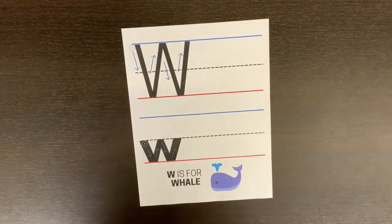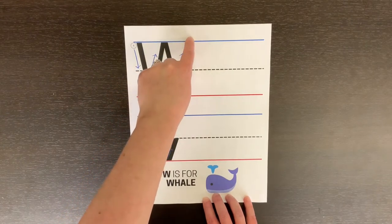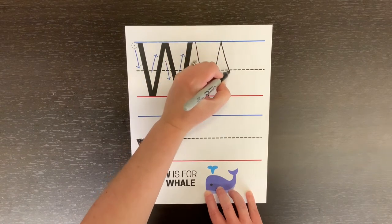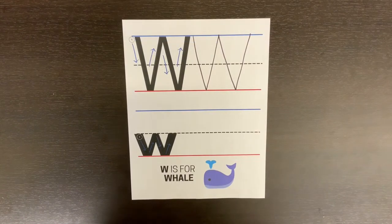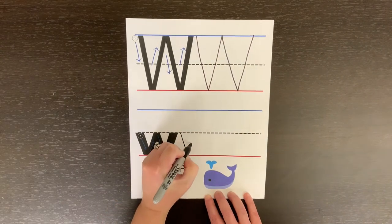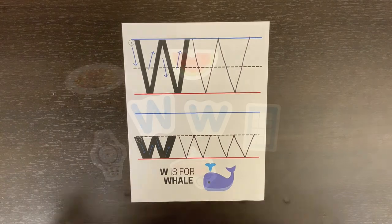In this week's Take and Make Kit you should have received this practice sheet. To make the big letter W, you start at the top line, go down to the bottom line and come back up. Then you go back down and come back up, down to the bottom line, down to the bottom line.